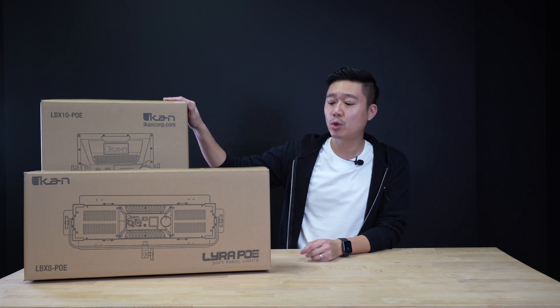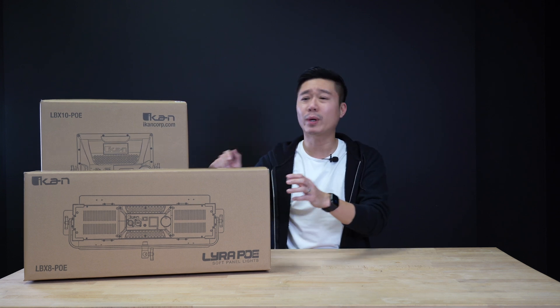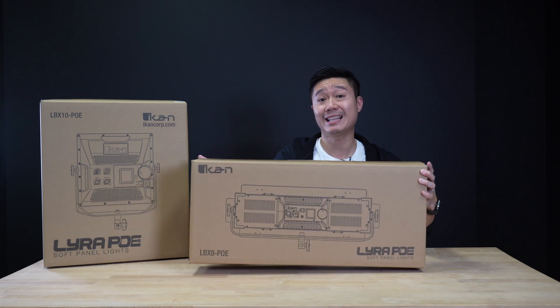So here I have the LBX10 PoE and LBX8 PoE. Let's do a quick unboxing to see what's included in these lights.